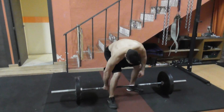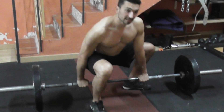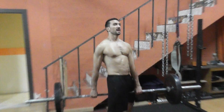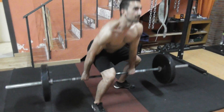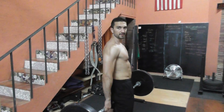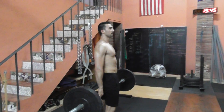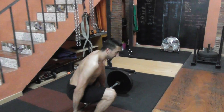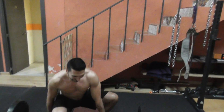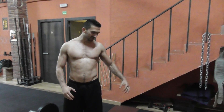So you go down, get the bar, chest up, and from this position you try to stay with your legs open, chest up, and you hinge. That's how the Jefferson deadlift is performed.